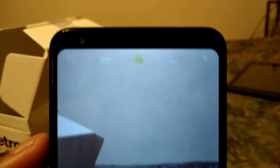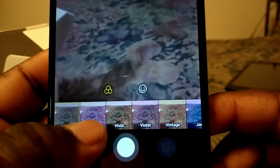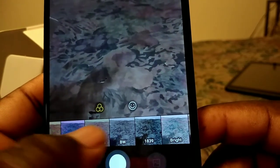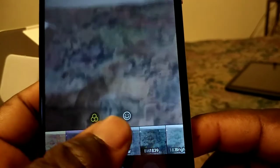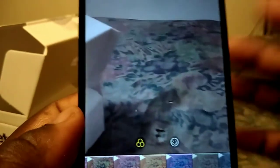When you take pictures, you can set different color filters — you can put your pictures in black and white or in whatever color you want. So that's a good thing right there.